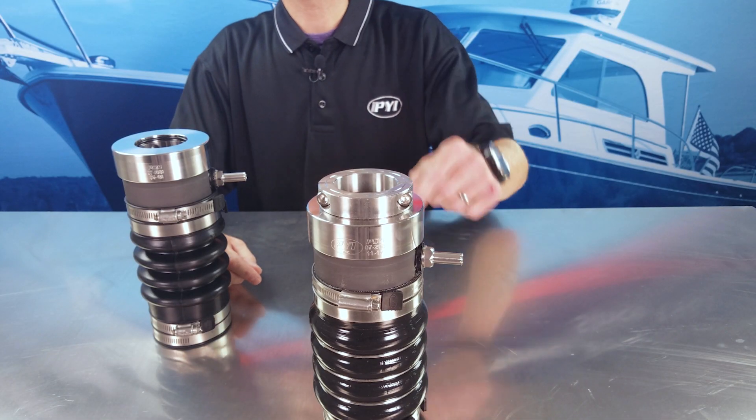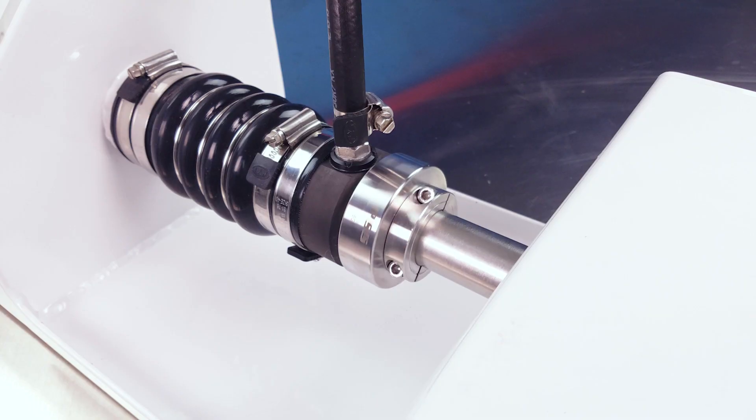The SRC clamp's split design allows for easy installation, it provides maximum holding power, and it helps retain the shaft in the boat in the event of a catastrophic failure of the coupling.